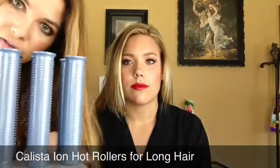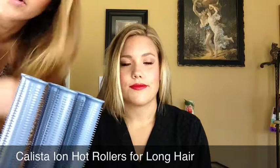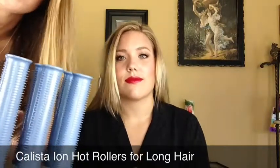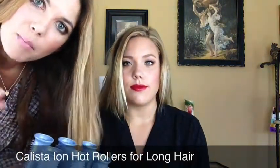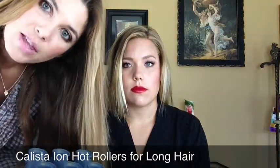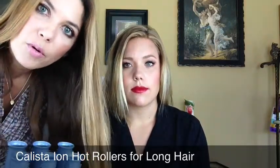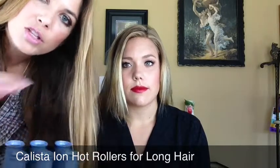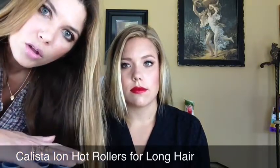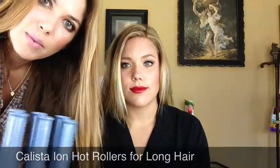Now I'm going to be working with my Calista hot rollers — these are the Ion rollers and I've talked about them many times. I truly use these multiple times a week to create curls in my very long, straight, thick hair. I've had these heated for about 25 minutes so they're nice and hot, but typically I turn them on in the morning, let them heat for about three minutes, and put them in my hair for about five or six minutes while I do my makeup.